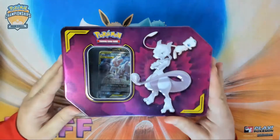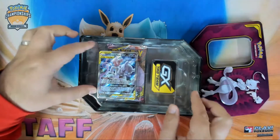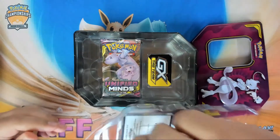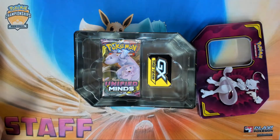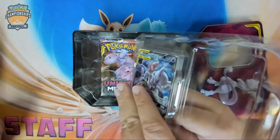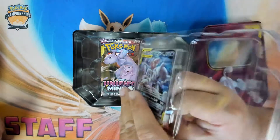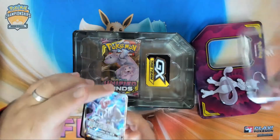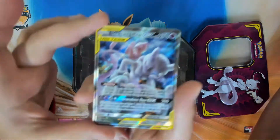Inside this tin you're gonna get the promo — first off, this tin is an awesome looking tin, super cool. You get the promo which is really cool. The best way to get it out — turn it over, there's a lock, so you peel it out and it should fall straight out. This is the new way Pokémon's doing it, it's a lot better. So many tins in the past had damaged cards — there's that Mewtwo and Mew GX.